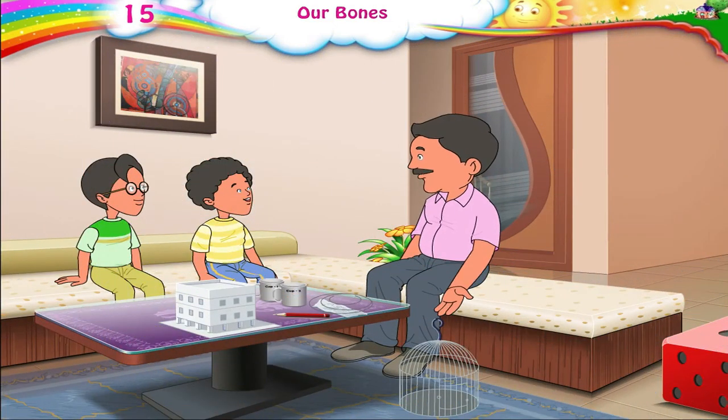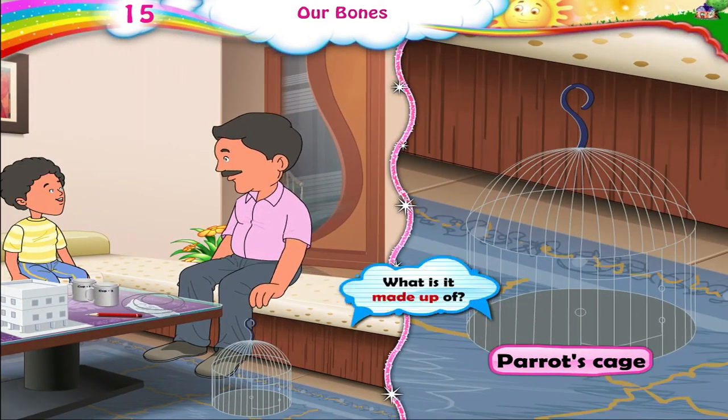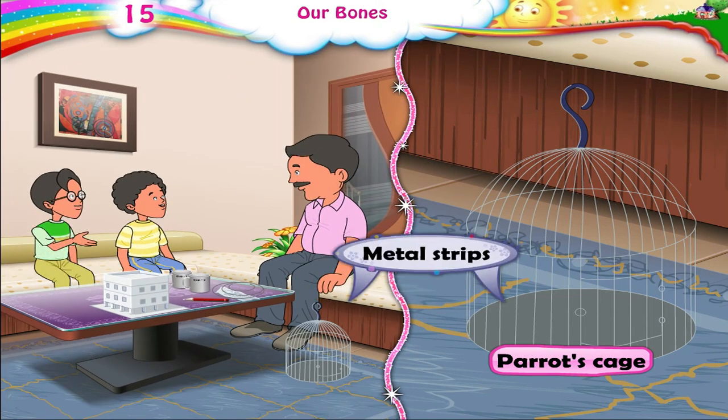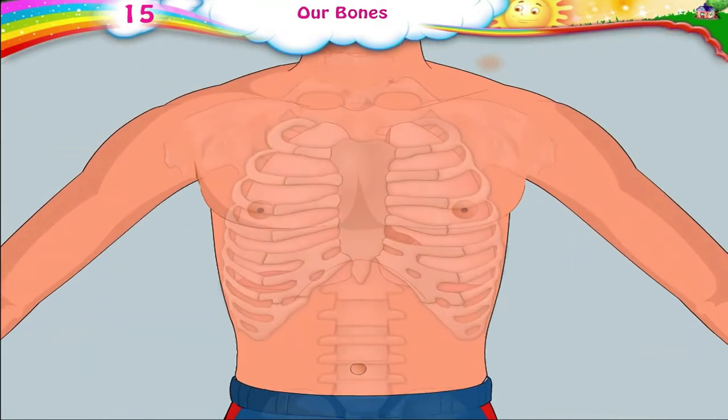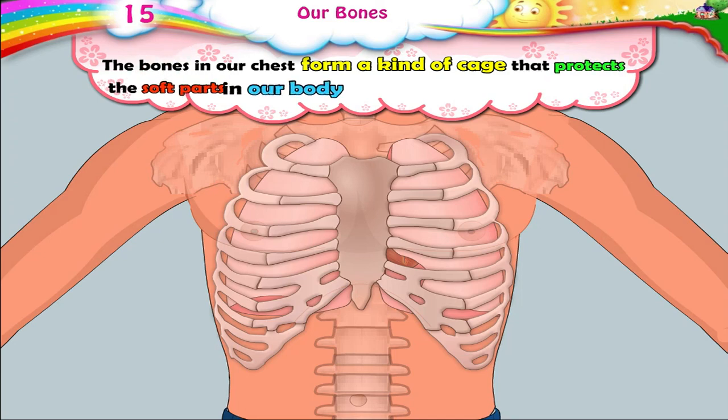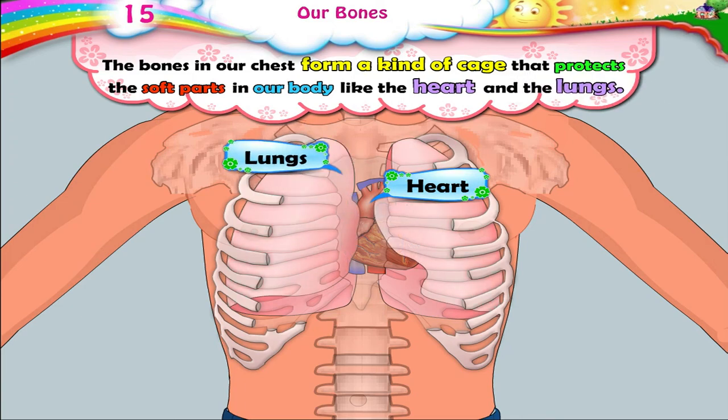Look at this parrot's cage. What is it made up of? The bones in our chest form a kind of cage that protects the soft parts in our body, like the heart and the lungs.